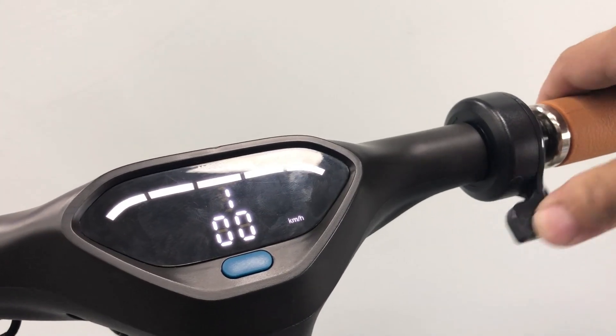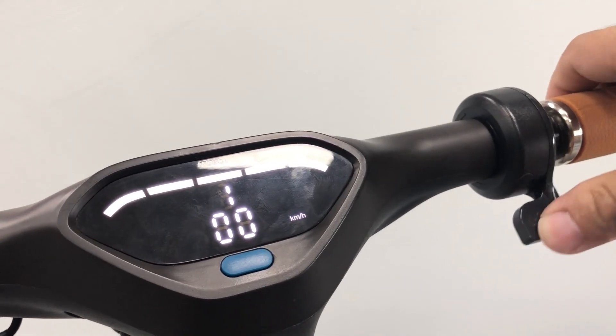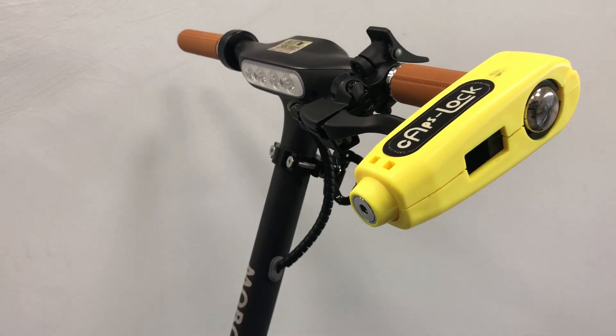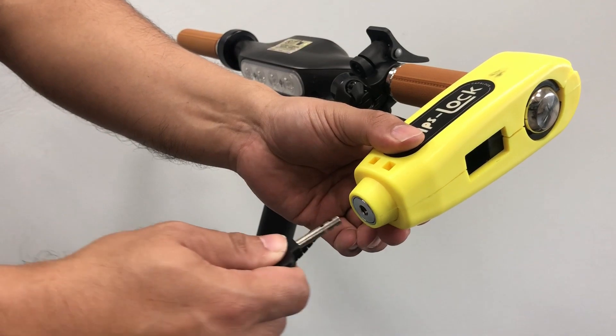Because this e-scooter has a brake switch, when using Caps Lock, the throttle is unresponsive. To unlock, simply insert the key and turn clockwise.